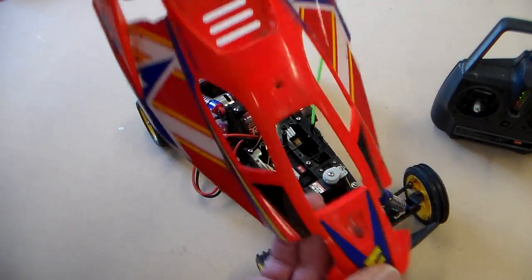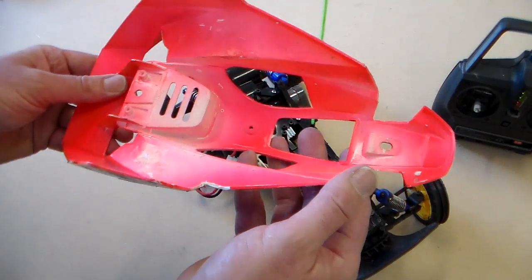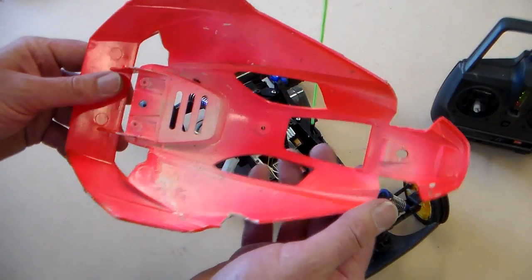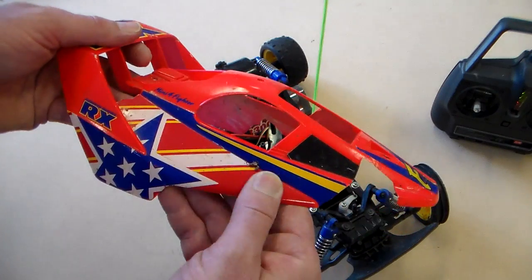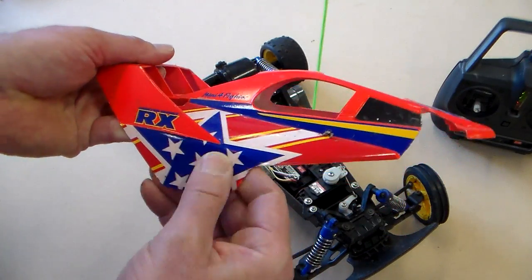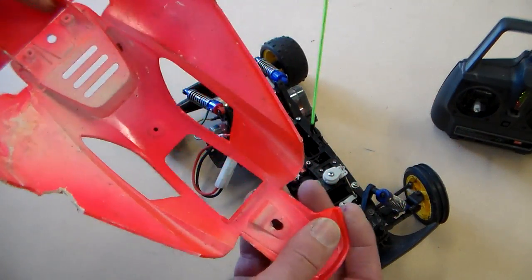If we take off the body — looking at the body first — some of them have vacuum-formed bodies, but this one has an injection-moulded body, which is either HIPS or ABS. It's also been painted and has some vinyl decals on it for interest. So there's the body.